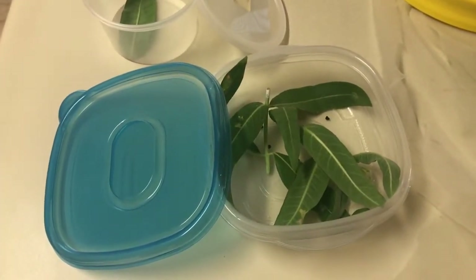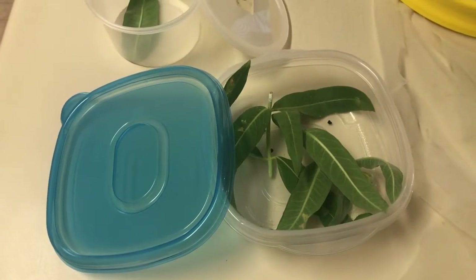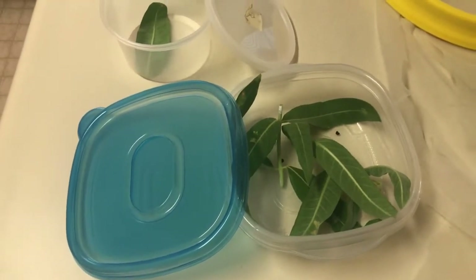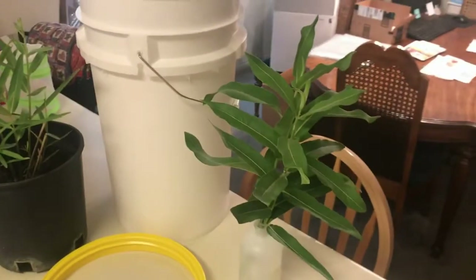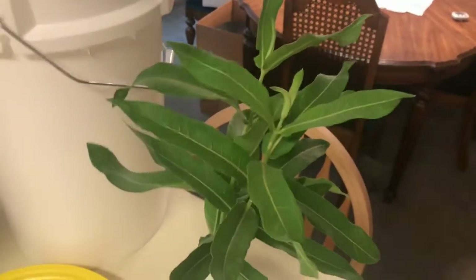Sometimes if you raise a monarch in a closed container it's a little more labor-intensive, because you want to remove frass daily. A fourth or fifth instar monarch will start to go through a lot of leaves, so you have to replace the leaves frequently. Sometimes monarchs in the chrysalis will pupate in less opportune areas.